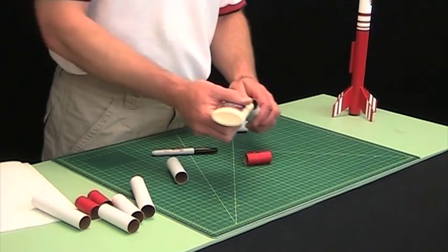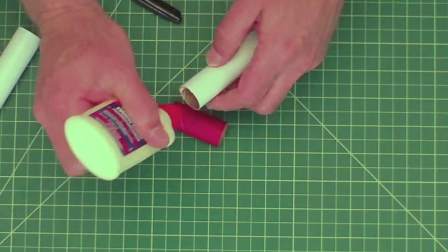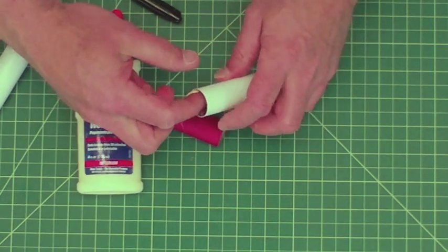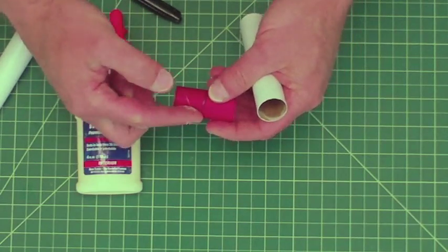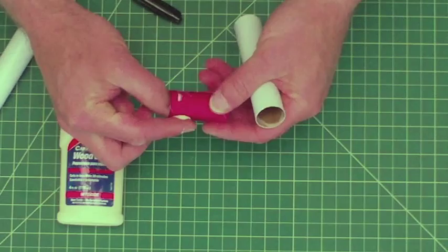When I glue tubes together, I like to put glue on both the inside and the outside of the tube coupler. So I'll put a little bit of glue there, just take my finger and wipe it around the inside, and then I'll put it on the outside of the tube coupler also and wipe it around.